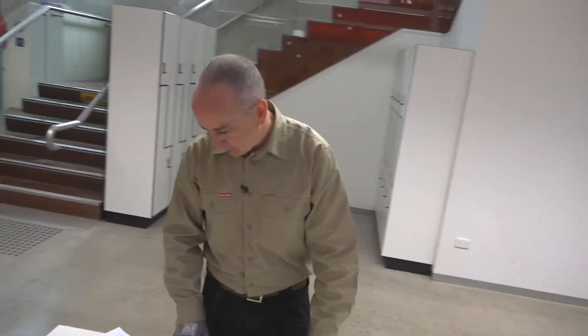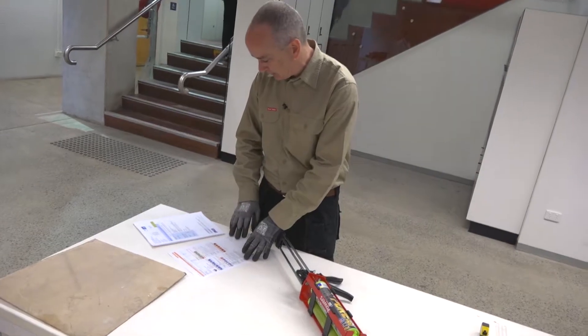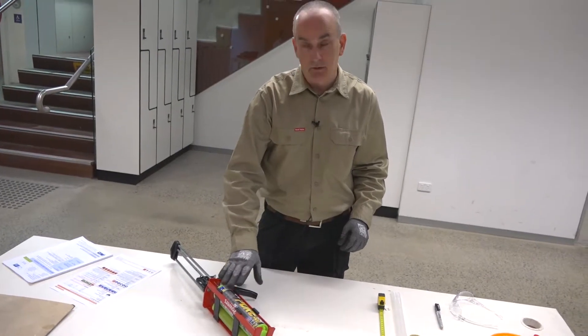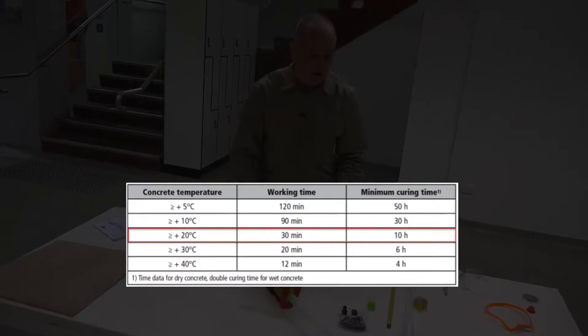Just before we get working with the product, let's take a look at the safety data sheet for any pertinent information as well as any other technical information. In this particular case with this product we have a 30-minute work time and approximately a 10-hour cure time at 20 degrees C.